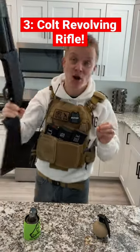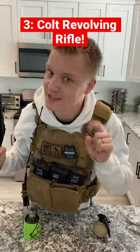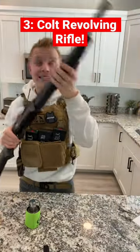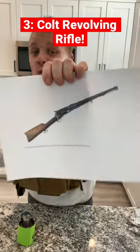Somehow gunpowder gets in the cylinder and the whole thing fires off at once — all six shots. And to keep this rated PG, it tended to turn people's left hands into a fine mist. And that is the worst gun in the world.